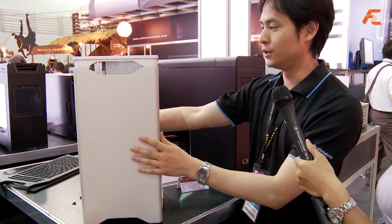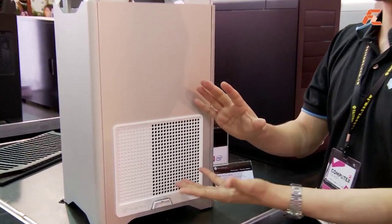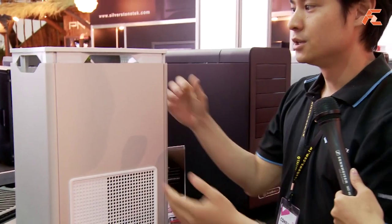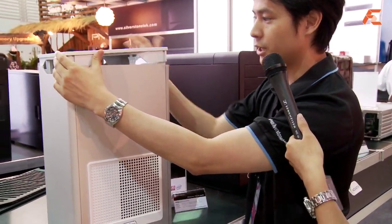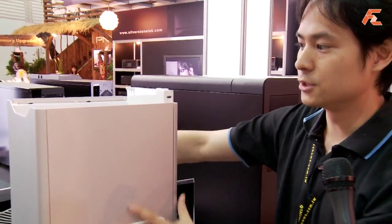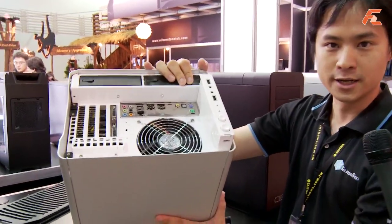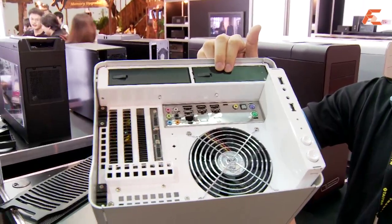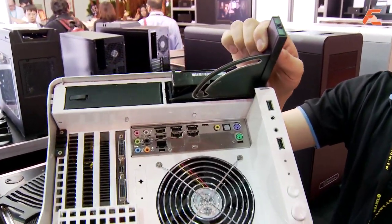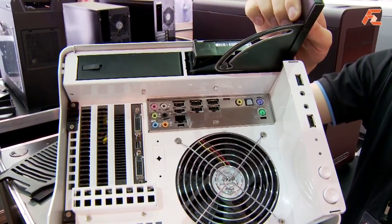One of the tricks to achieving that is we place the motherboard 90 degrees, like the Raven and the TJ11 chassis. Here we can open the top, and this reveals all the connectors on top, in addition to the two hot-swappable tool-less hard drive brackets.